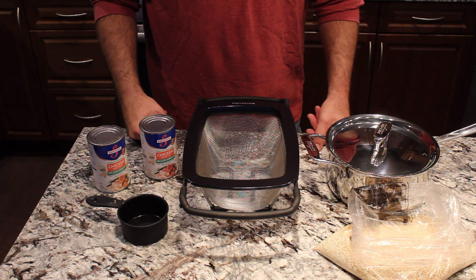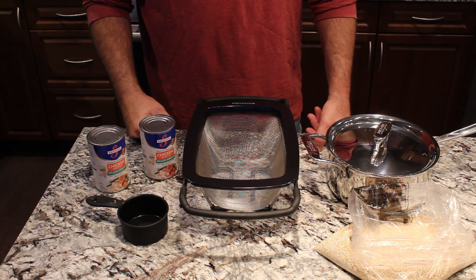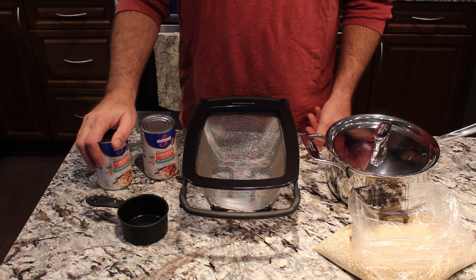The chicken stock does add quite a bit of flavor into the quinoa and doesn't impact much as far as calories while still adding that flavor. If you prefer not to use chicken stock, you can definitely just cook this in water as well.